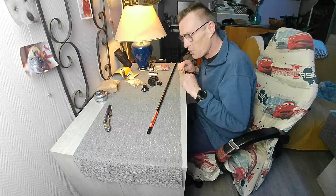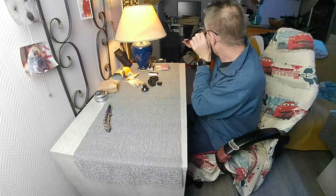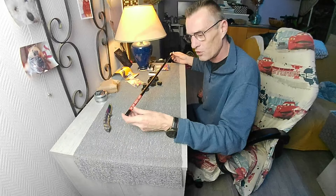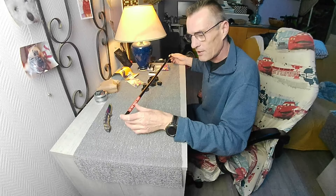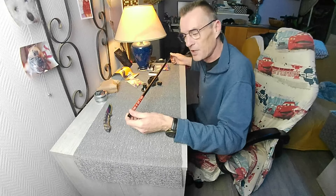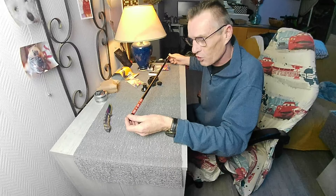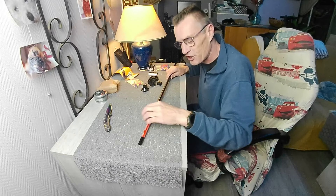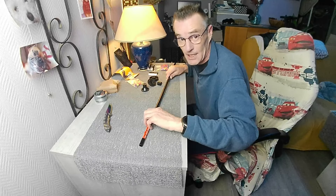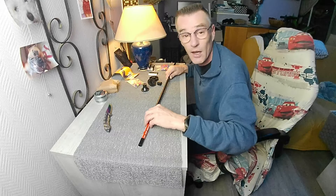On a cette petite sarbacane — un tuyau en aluminium tout simplement de 75 cm. C'est marqué dessus : 'do not inhale dart' — donc faut pas respirer la fléchette, faut plutôt l'envoyer ! Regardez les instructions : 'ceci n'est pas un jouet'. Je vais virer l'étiquette, et vu que la sarbacane m'a été offerte il me restera assez de papier pour lui faire une belle déco.